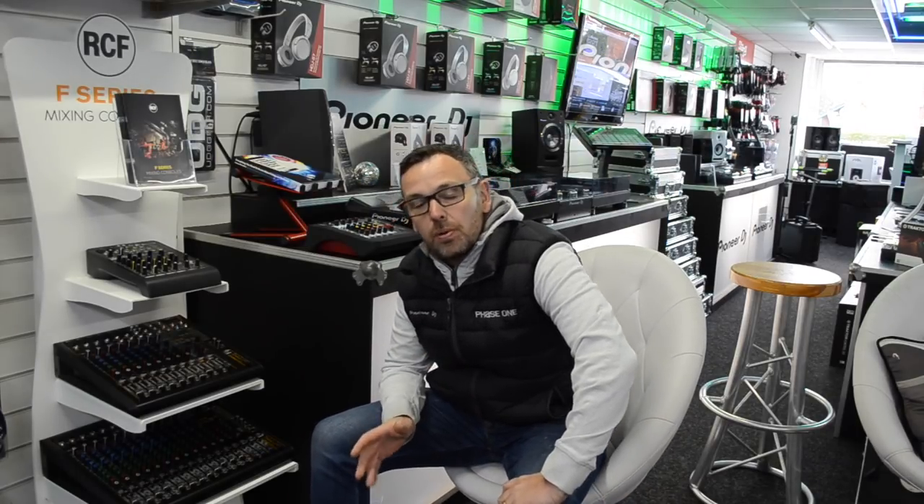Hi, it's Mike at Phase One. I'm going to do something a little bit different today. We're going to have a look and talk about one of our more popular brands of speakers in the shop. We're going to talk about RCF. RCF is part of the RCF group, which is a huge group who make transducers for many other speaker brands — they make them for themselves and also for other companies. Today we're going to look at the very popular ART series.